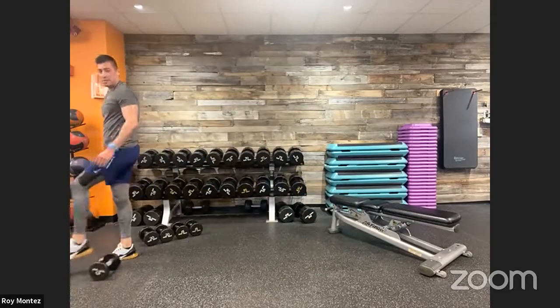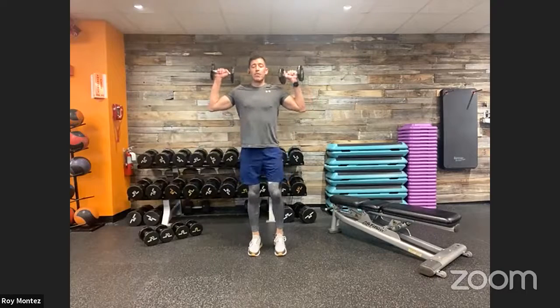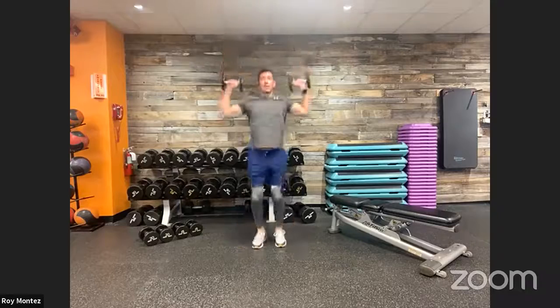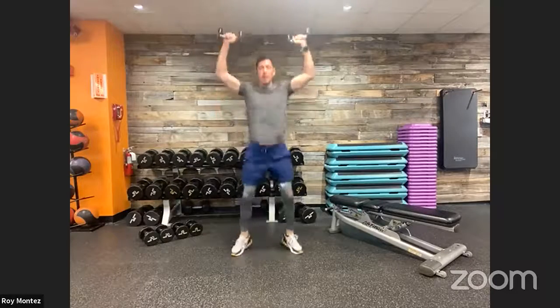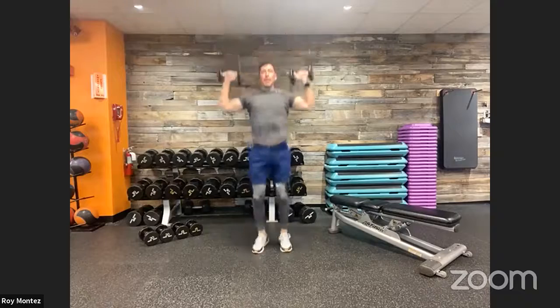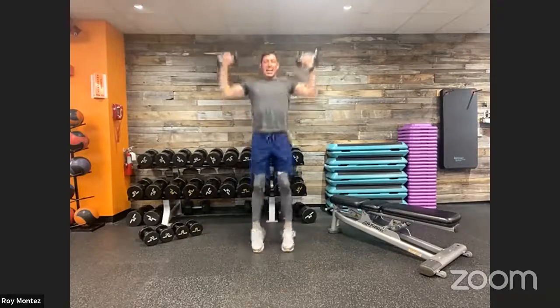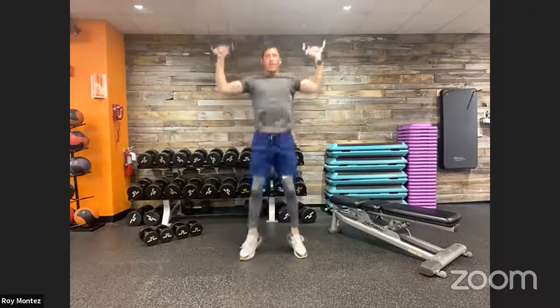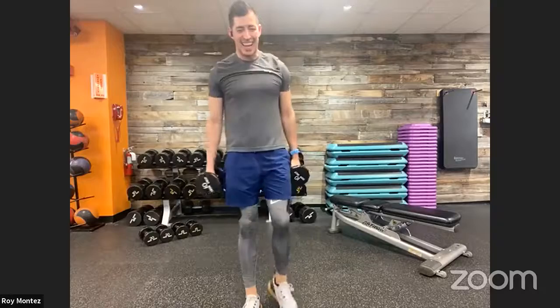Fifteen seconds — dumbbell jump presses in 10. Bring those dumbbells. Up in three, two, one — front rack, here we go! Forty seconds of work. How are we doing? Stay with us, BeFit Nation! Really think about that full extension on the overhead push. Stay with me — we're feeling the burn. Last eight seconds, finish it out. Five, three, two, one — good job, team!